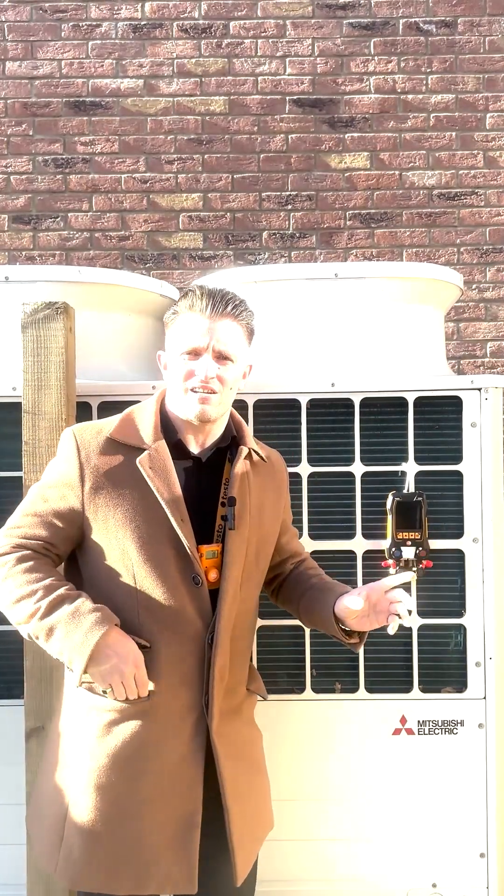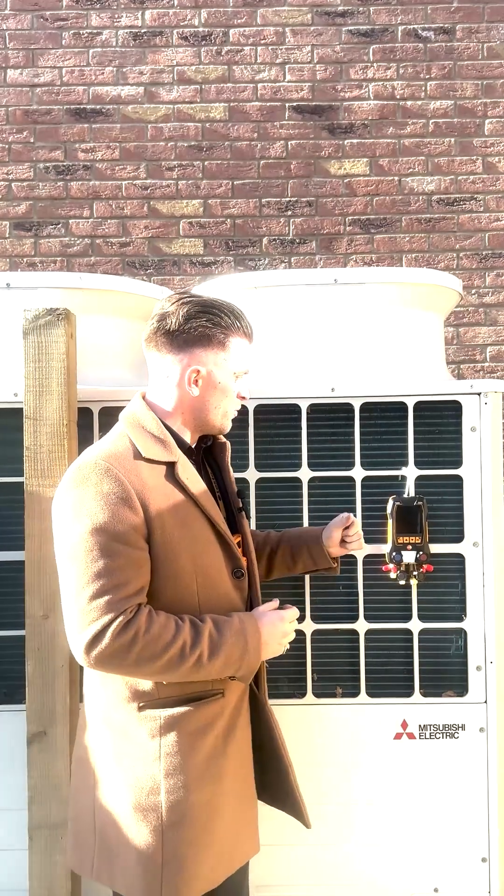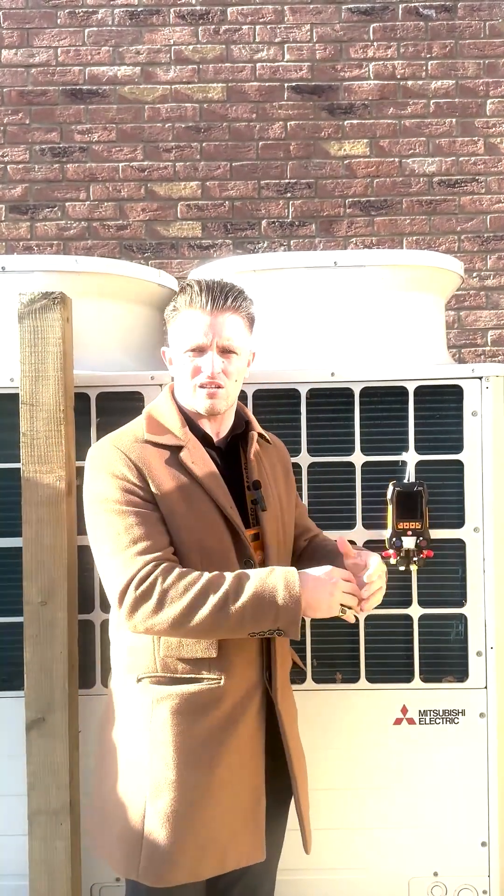The testo 558s is our new range of manifold. From a looks perspective, we've got the orange buttons and the orange lines around the outside to give that vibrant look. We've also got a new screen — it's a touch-type finger touch screen, so it's more like an app, more like a phone, getting you more familiar with using it like your other devices.